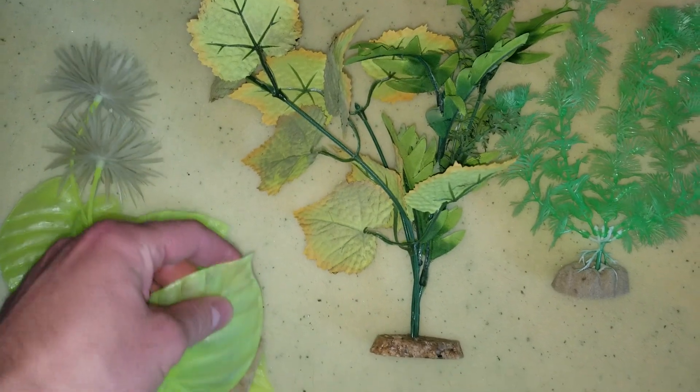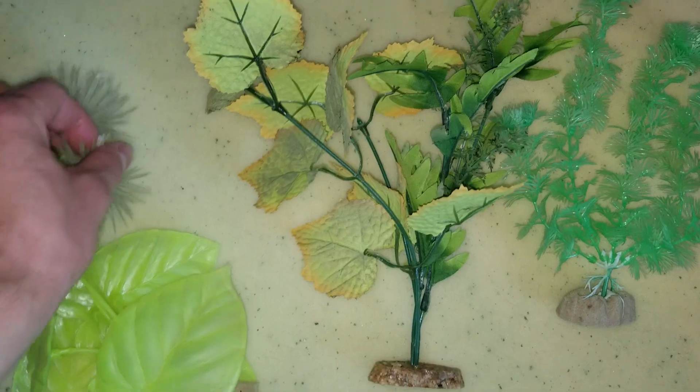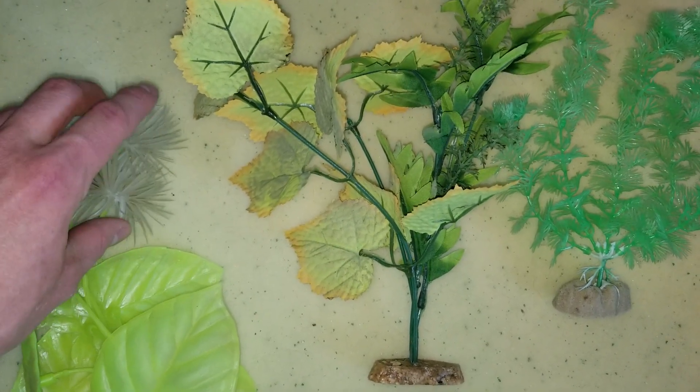So if you have certain types of fish, such as the bubble eye goldfish, it can actually pop out their bubble eye. You want to stay away from these hard plastics. This part up here isn't too bad, but it can still hurt fish.